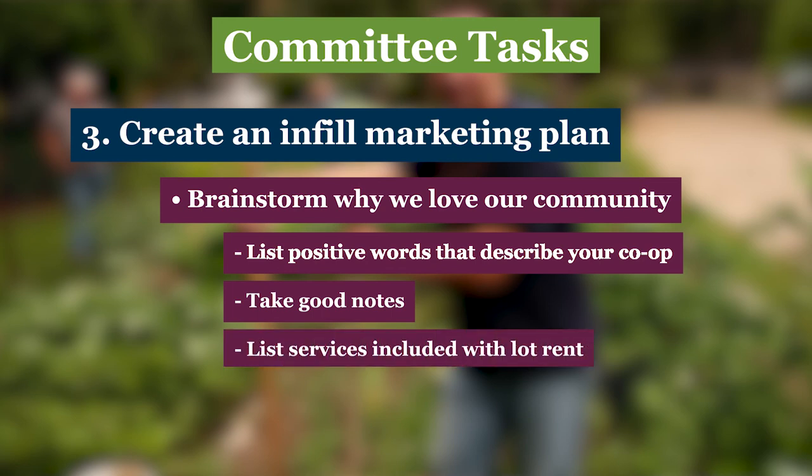It's also helpful to list on paper the services included in each homeowner's lot rent. Does your community have trash or leaf pickup and snow removal? Is water included in the rent? The good information your committee brainstorms will be invaluable in creating a customized description of your community that should be passed along to realtors, home dealers, and any prospective buyers. So your committee is on a roll, but there's more work to do to make your infill project a success.